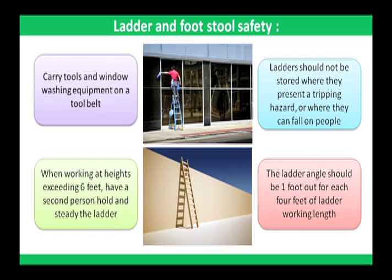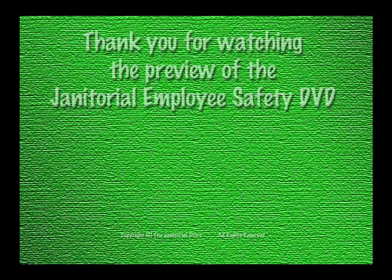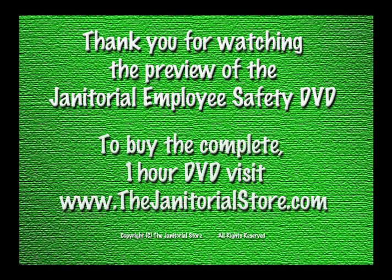The ladder angle should be one foot out for each four feet of ladder working length.